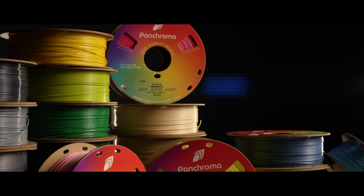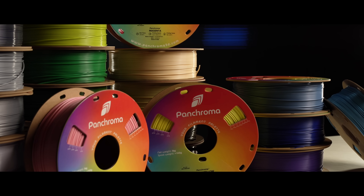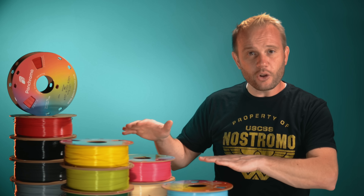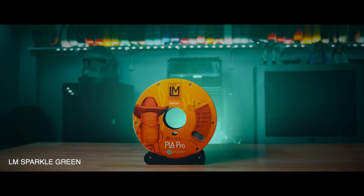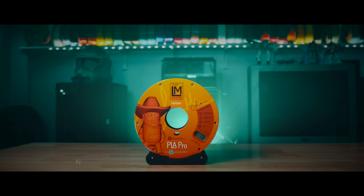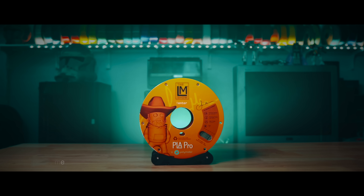Did you know that Polymaker has one of the most advanced research and development departments in the entire 3D printing industry? They're not just releasing colors — they're driving innovation forward by experimenting with new formulas, materials, and processes. CoPE is just one more example of how they're pushing our industry ahead. Also, they make the best green that's ever been made — it's my LM Sparkle Green PLA Pro, and that collector spool? Sweet.